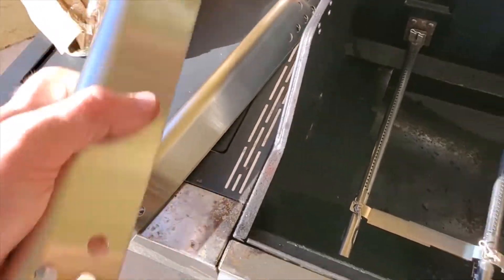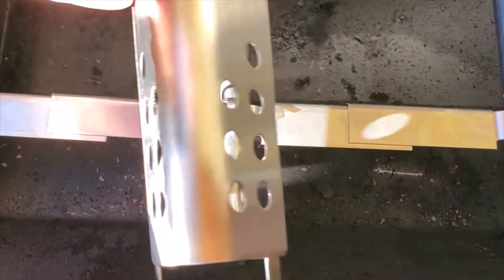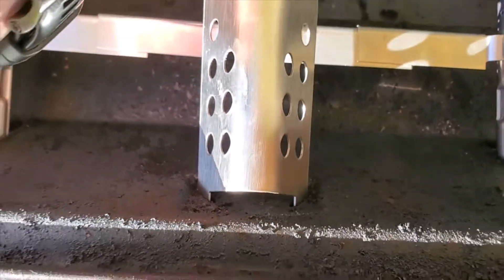In no particular order, I'm just going to slide these in to the slots right here, line them up, and drop them in.